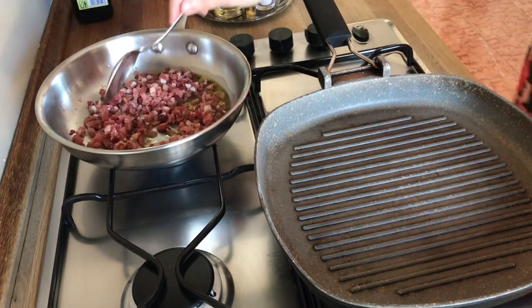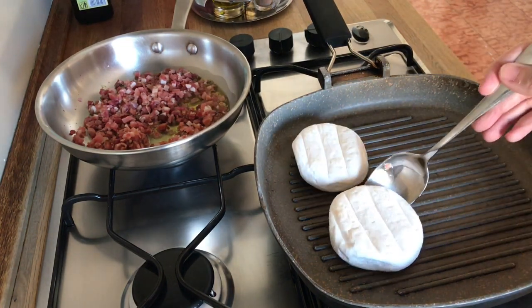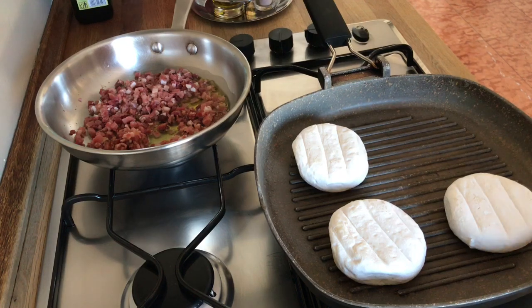Now put the cheese on the very warm grill and leave it there for a few minutes until it becomes soft inside.